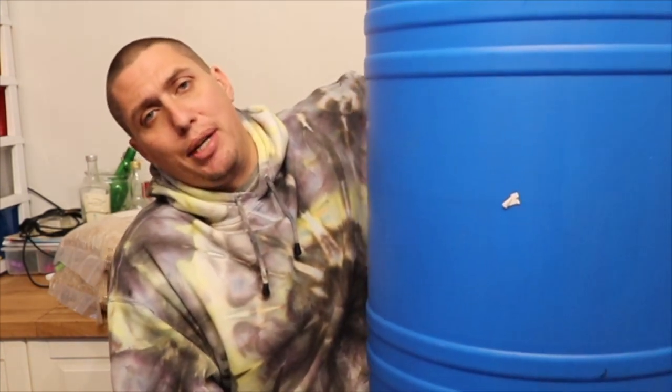I've bought myself a big 144-liter drum to ferment in. If you don't know what happened to my last fermenter, check my last video to see the mess I made with that. No more talking — let's get cracking.